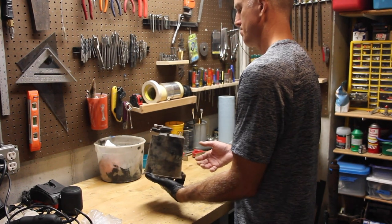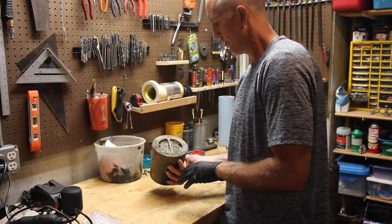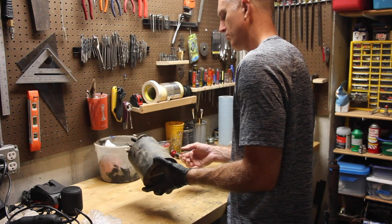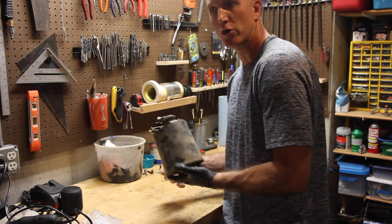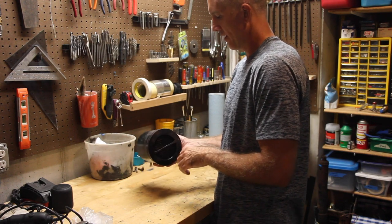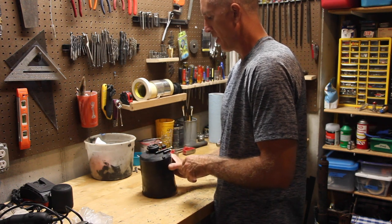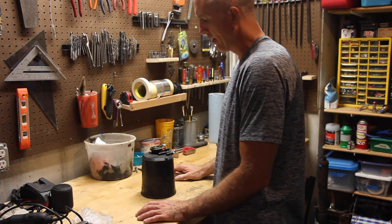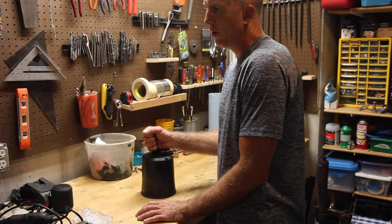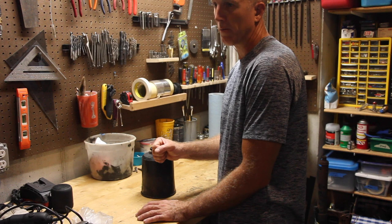I'm going to clean this thing up real quick — just get rid of all the dirt and the mud, because this thing has not been taken care of. This thing is so caked with dirt and mud, there were rocks, and the underside is just gross. But really, this is not a glamour piece — this is a functional piece, and it's a very integral part of your fuel circulation and fume control system in your vehicle.